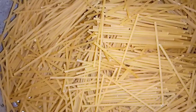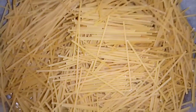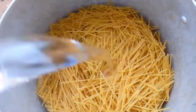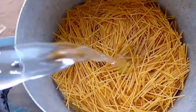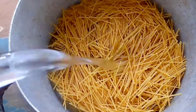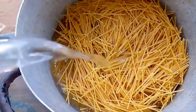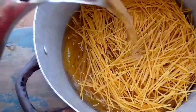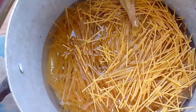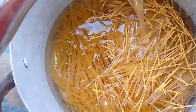Hi beautiful people, welcome back to my channel! So guys, in this channel we're going to be making pasta and fish stew. My pasta is being broken and put inside the pot. I just poured enough water to cook the pasta, and now I'm placing it on the gas.